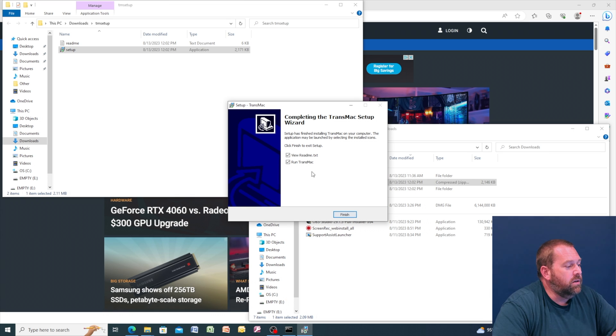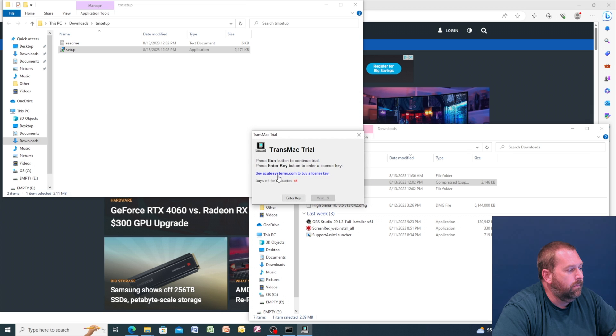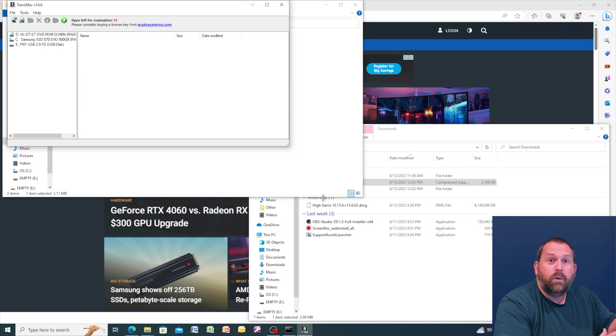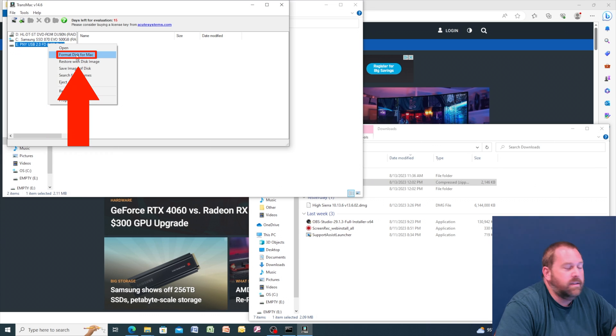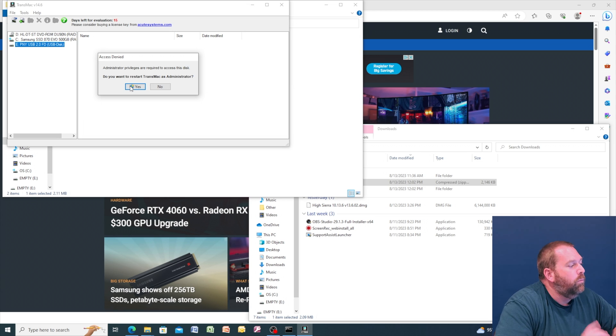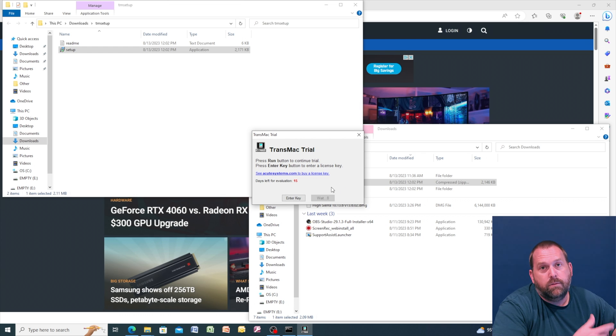Installation finished. I'm going to uncheck the README but leave Run TransMac checked, then click Finish. It shows the 15-day evaluation notice — wait about 10 seconds and then click Run. Now we're ready. In the top left corner I can see my eDrive, which is the PNY flash drive. I'm going to right click on it and format the disk for Mac. It also requires administrator privileges, so click yes to restart TransMac as administrator, then yes again for the UAC prompt. Wait 10 more seconds, then click Run, and we'll be able to format the flash drive.